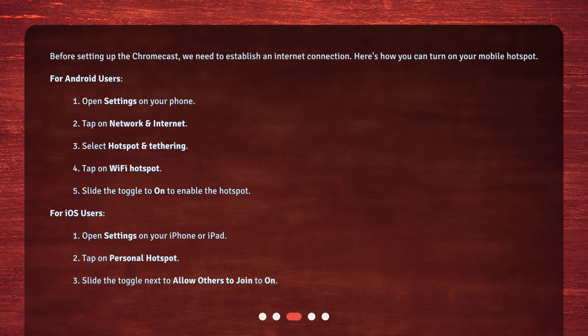For Android users: 1. Open Settings on your phone. 2. Tap on Network and Internet. 3. Select Hotspot and Tethering. 4. Tap on Wi-Fi Hotspot. 5. Slide the toggle to On to enable the hotspot.